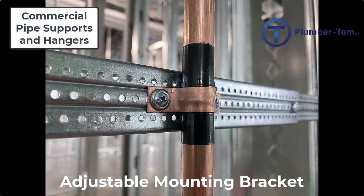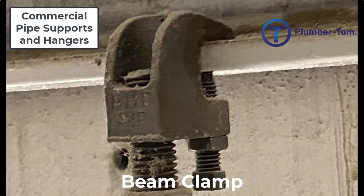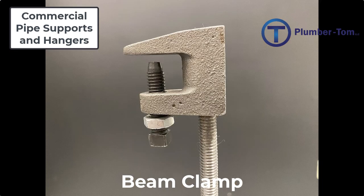Hangers and supports suspended by all-thread rod must be attached to the structure in some way — this applies to clevis hangers or trapeze hangers. A beam clamp can be used to connect to trusses, beams, or other structures to hold and support the pipe below. The beam clamp attaches to the metal structure by sliding over the top of one lip of a beam or truss, and then a bolt is tightened against the other side to create a tight and secure connection. A nut on the bolt is then tightened against the clamp to ensure the bolt will not come loose, and all-thread is suspended from the beam clamp.